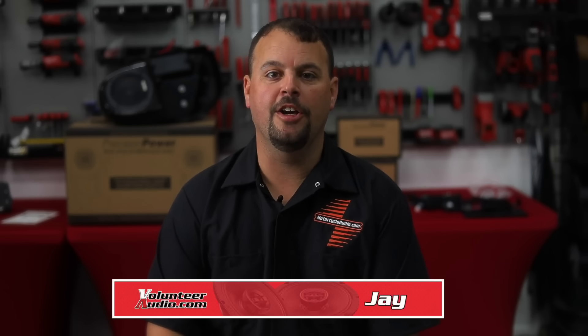Hello, I'm Jay, owner of Volunteer Audio, and we're shooting a product spotlight on a few new products from Precision Power. We're super excited about this and what it means for the future of motorcycle audio. So hang out as we go over these new products.